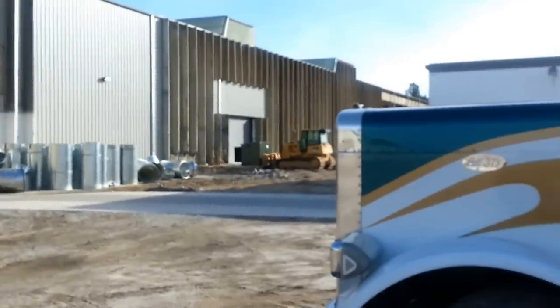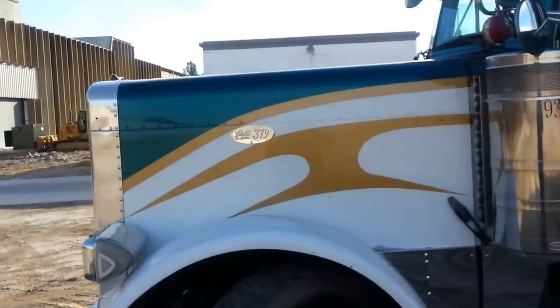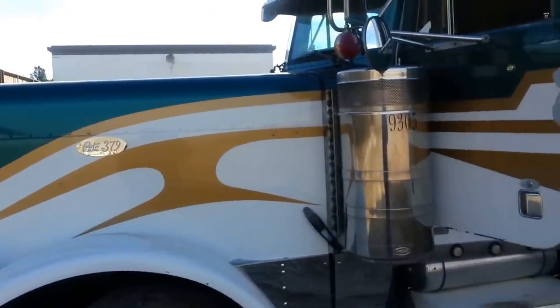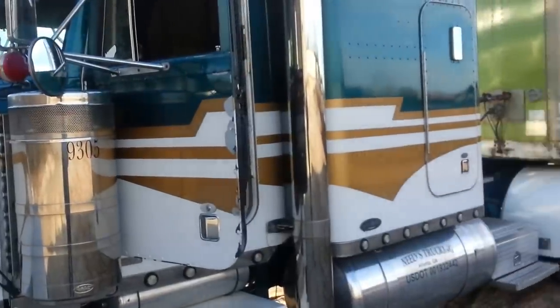It's a Goldmouth truck, green and white, with a little gold in the middle. His slogan is green and white is always right, so let's check it out. MrLargeCar379, how y'all doing? You can see he's got a custom paint job on it right here — that gold stripe is breaking up that teal and the white.